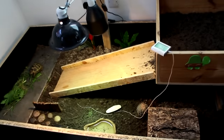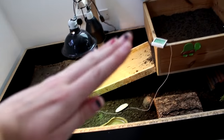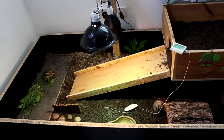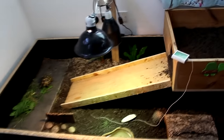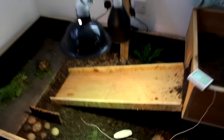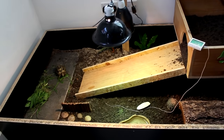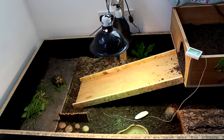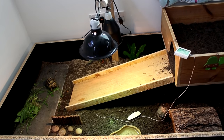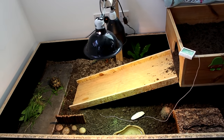She's just got her ramp which is removable, which is going to be really useful for cleaning. We've done it at a really shallow angle so she doesn't have to scale a mountain to get up there. We've also got these little sides on to stop her wandering off the edge, because she does tend to like climbing up stuff and sliding off — I didn't want her doing that on her ramp and ending up on her back underneath the basking lamp.